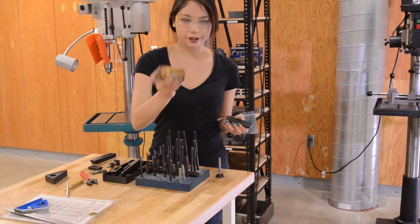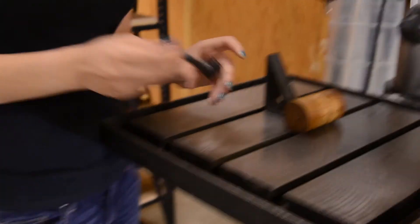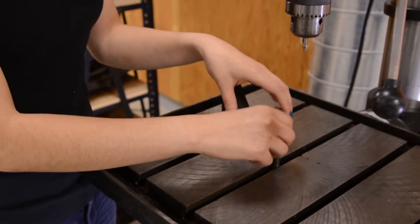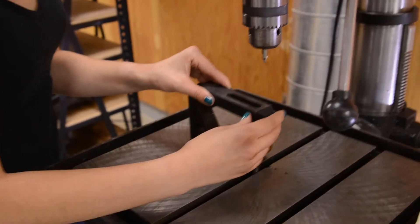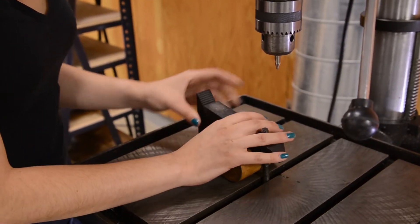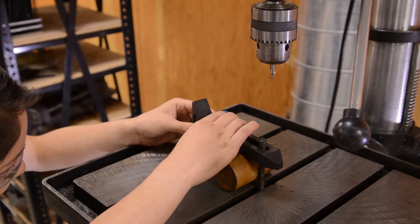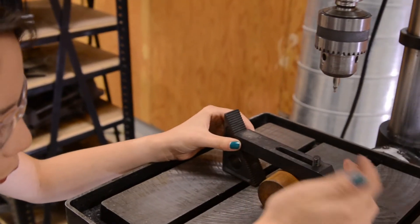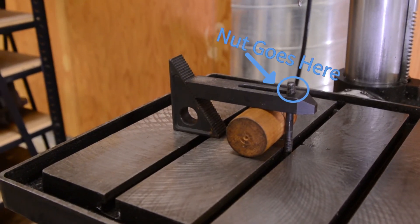Say I wanted to drill a hole in the side of this — which I definitely don't, but that's besides the point. I can pull this over here, grab something like this, and then align the sawtooth so that it is at a proper angle. Then take an adjustable crescent wrench to it and tighten her down.